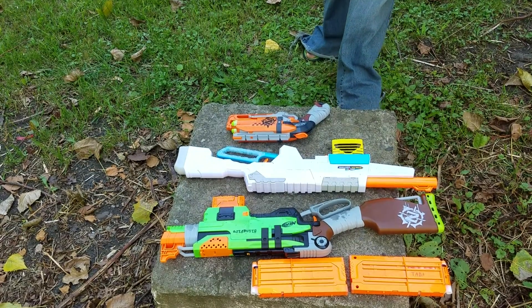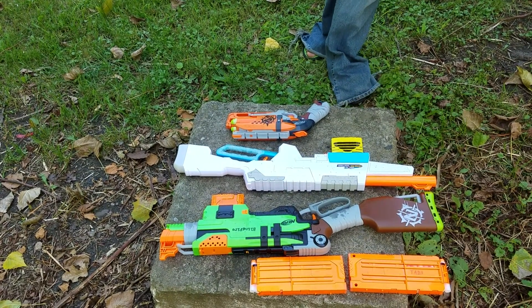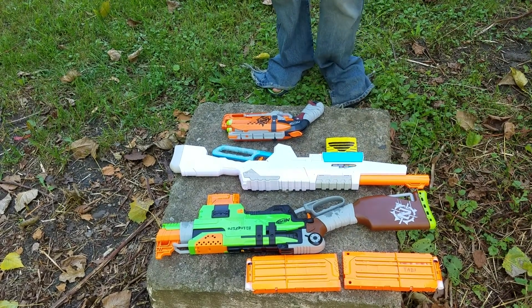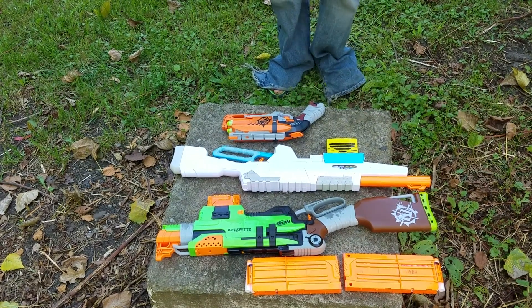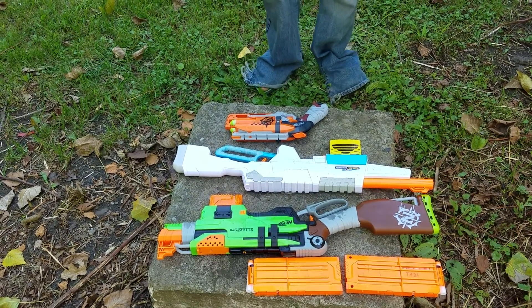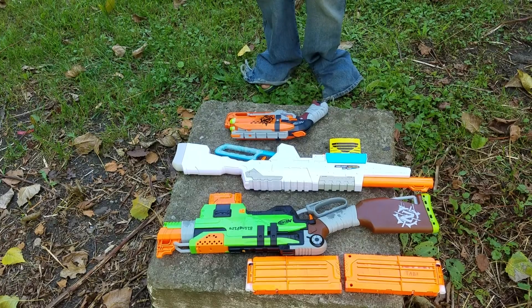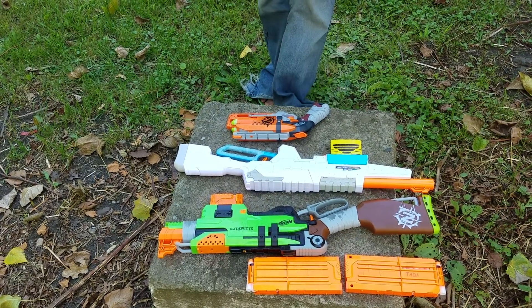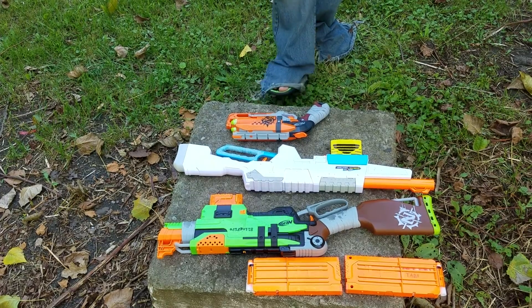I currently am in possession of four Nerf guns. One of them is actually not mine — that is the Hammershot, which is actually Sin's. And the other one is currently upstairs in my room broken. I haven't fully fixed it yet and I don't want to put the stress on the part I'm working on until I actually fix it. So to get right down to it, let's start with the Hammershot first.